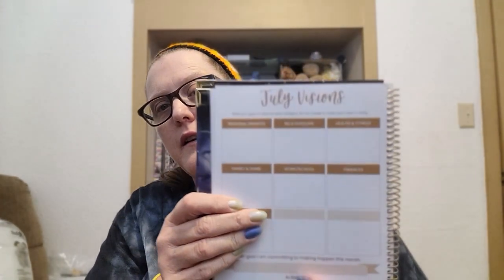Each month has visions — so this is July's visions. It does the personal growth, relationships, health and fitness boxes from the beginning. Then there's a number one goal 'I am committing to making happen this month' with space to write it, and three action steps for completing that goal. Each month also has a little affirmation — this one says 'all I need is within me,' which is so true because we forget we have whatever we need to get through what's coming at us.